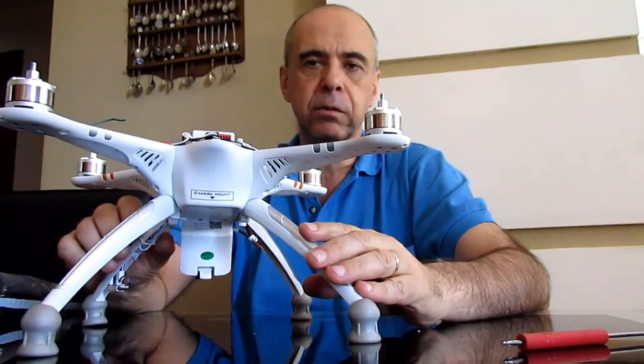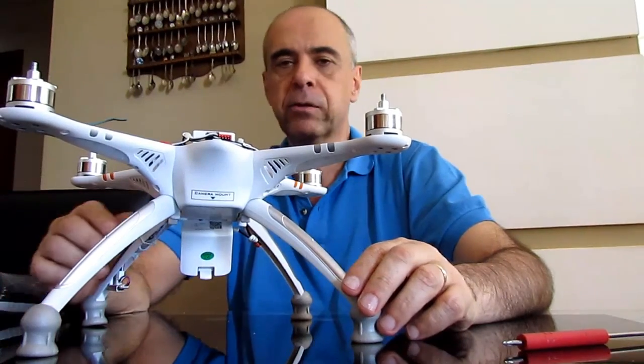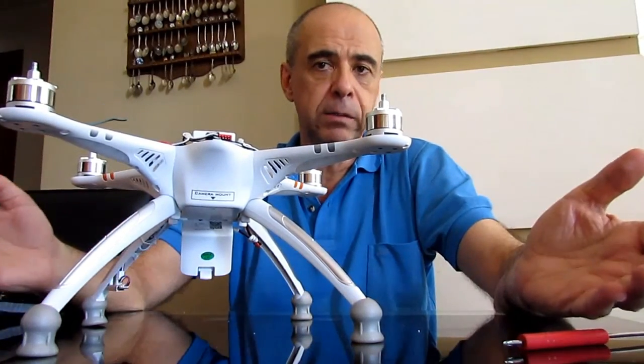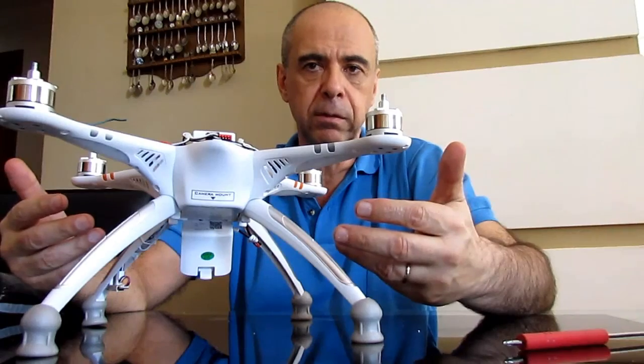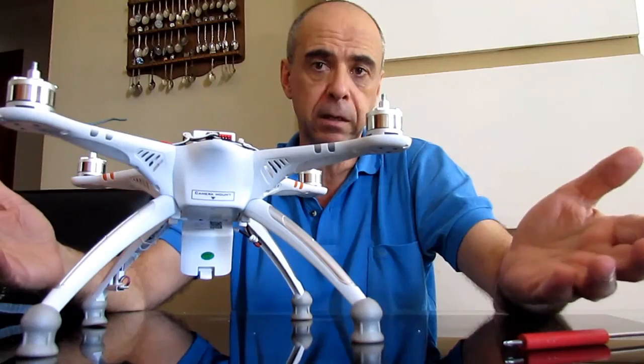This tells me that the quality control at the factory of this particular drone is terrible and actually downright irresponsible, because we are talking about a drone — a piece of equipment that is up in the air, which may fall on top of someone and hurt someone.